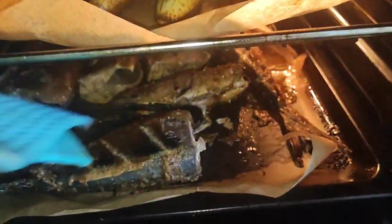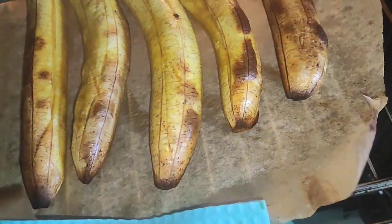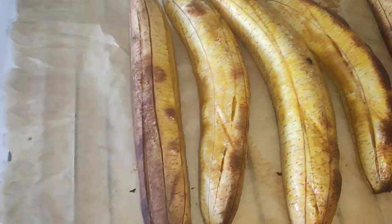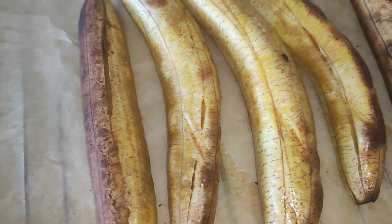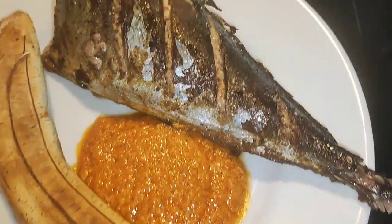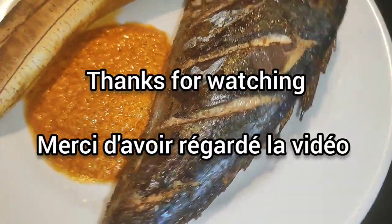Voila guys, very soon it will be ready. So guys, this is our end product — I just served myself.